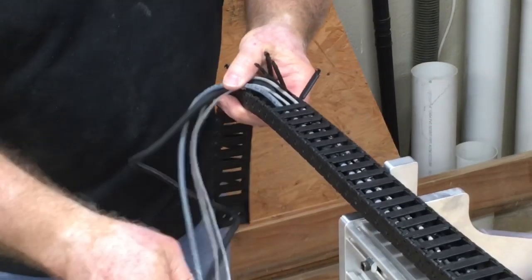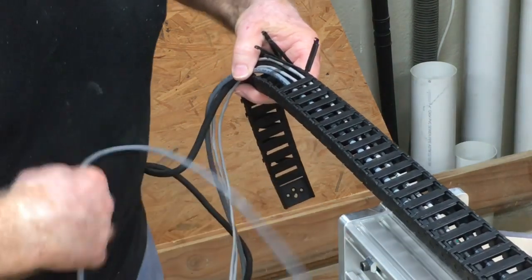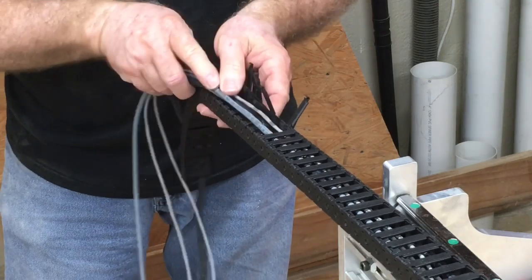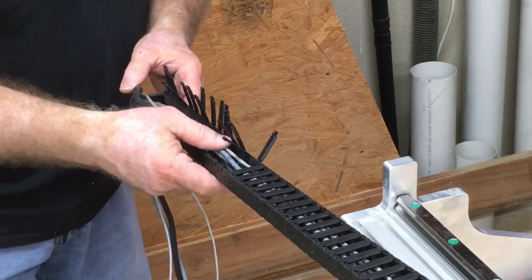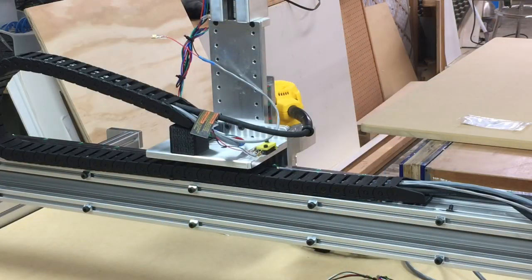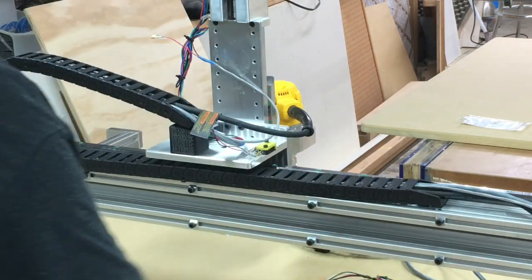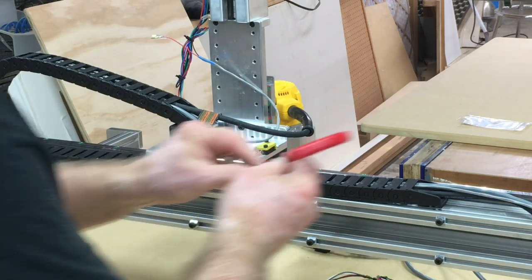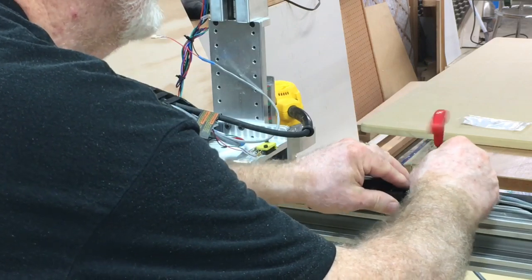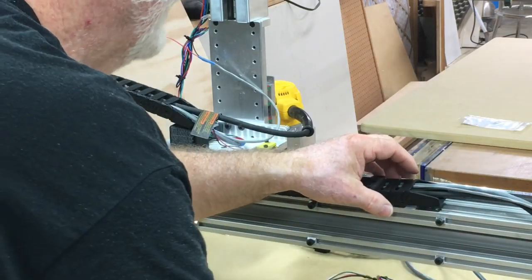As I feed the wires through the drag chain, you'll notice I disconnected it from the other end so I can keep it relatively straight and work the wires through. As I place the wires into the drag chain I close the doors behind me. Now that all the wires are completely through, I can secure this end of the drag chain in place. This is the easiest way to run the wires through and it keeps you organized throughout the whole process.